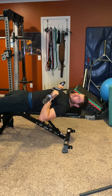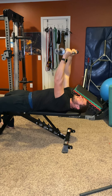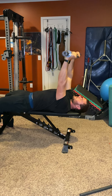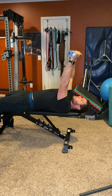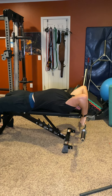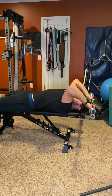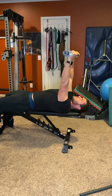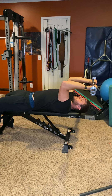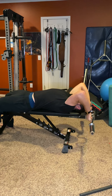Here are your EZ bar tricep extensions. Take your easy bar — yours might look a little different than mine, but that's fine as long as it has a little bend in it. There are a couple of ways you can do this: the first is where the bar goes behind your head, or you can go more to your skull, like a skull crusher, where it doesn't go quite as far. Just keep it consistent each rep — aim for the same place every time.